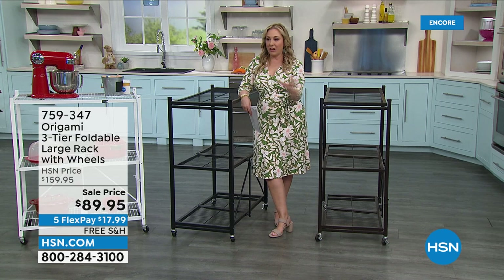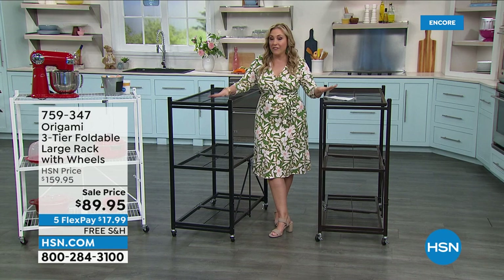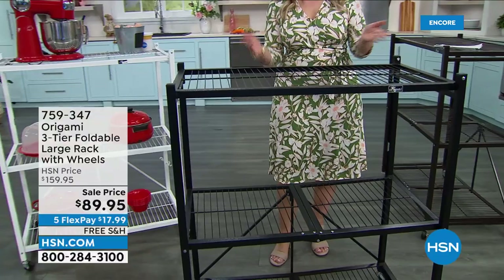The shipping and handling is free, and you get five months to pay it off. So if you were ever thinking about getting this size of origami, it's not going to be better than this. Some days we have a sale price; some days we have free shipping on everything but it's not a sale price; some days we have a big flex pay thing but it's not on sale or free shipping. This is that rare moment where it's all three: $70 off, free shipping, and five flex pay. So you're getting yourself origami for $17.99.